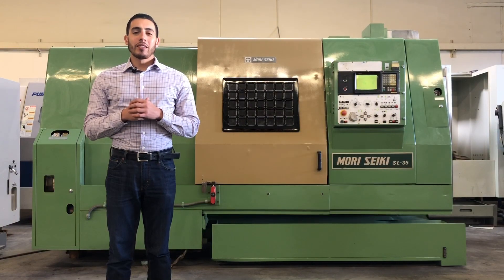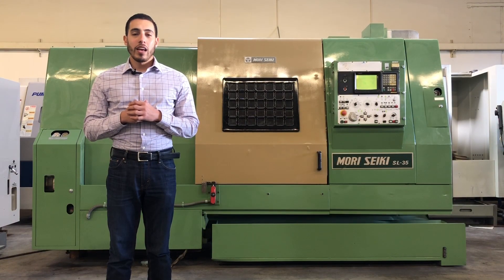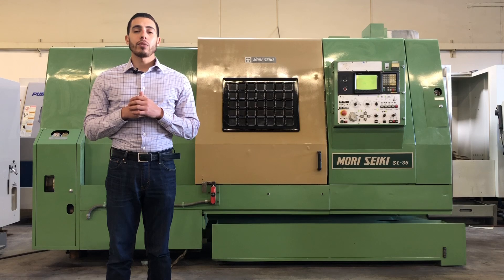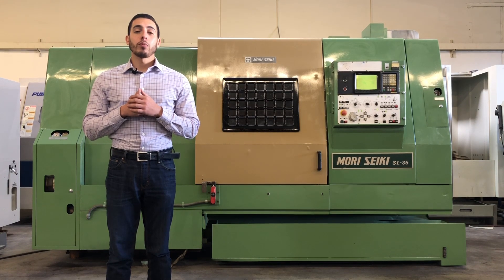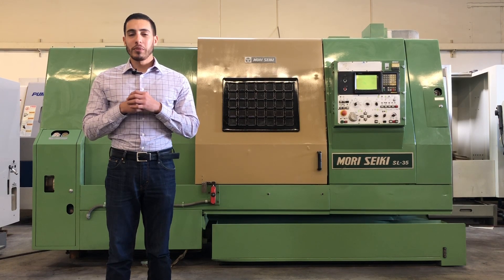Well there you have it, the Morisiki SL35. If you have any more questions, go ahead and give us a call at 909-919-9600 or jump over to our website www.machinestation.us. Like, comment, subscribe if you enjoyed the video and we will see you next time.